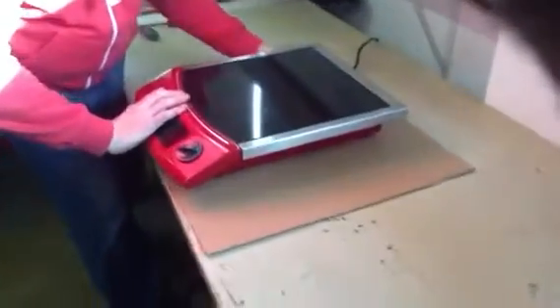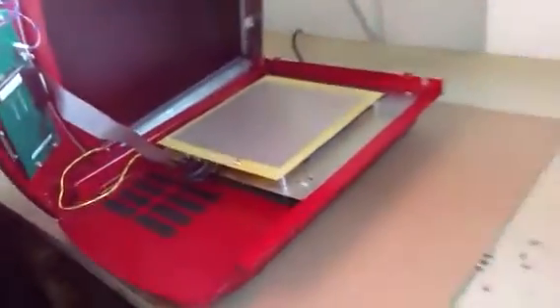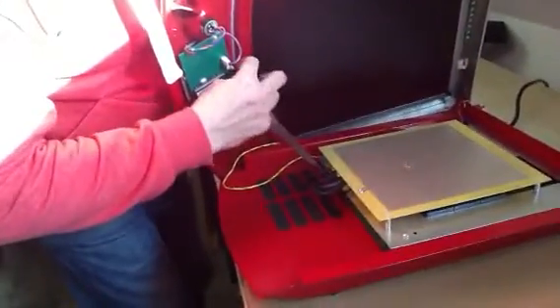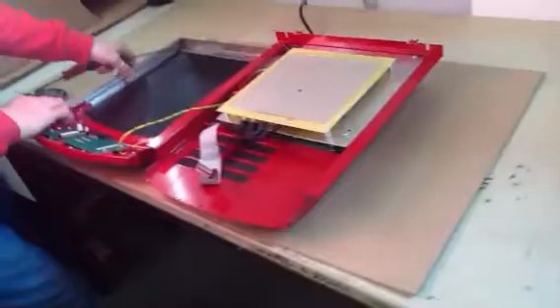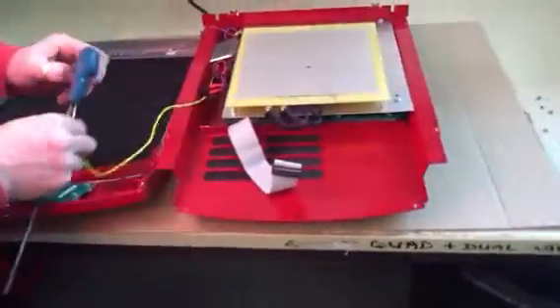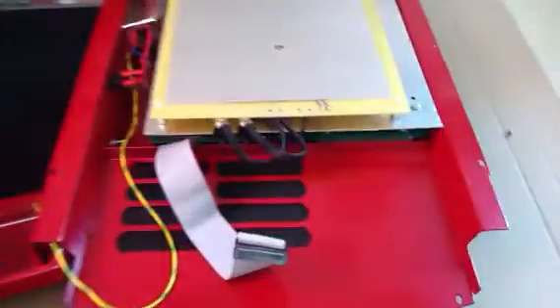Turn it over and lift the lid from the right hand side. Unplug the ribbon cable from the control board and lay the lid down. Screw your earth to the lid and unplug your lighting circuit.